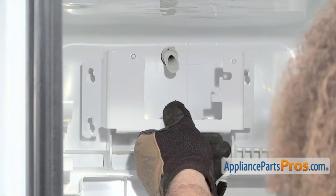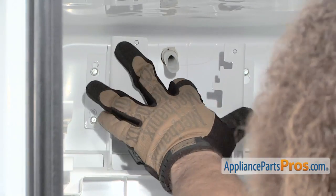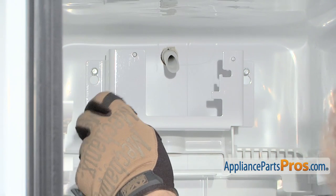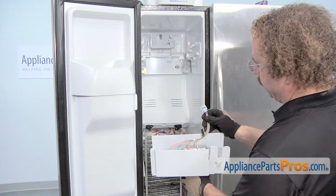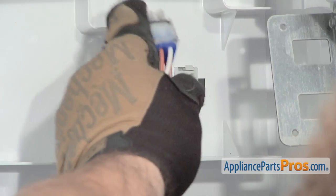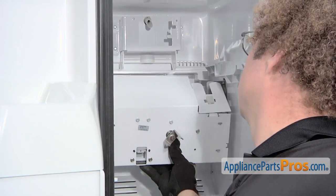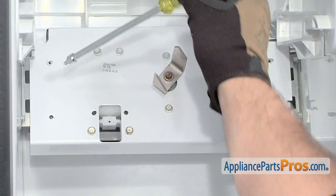Now we can put the bracket back on that the ice maker mounts on — it goes on the three screws we loosened but didn't take out. Set it down on these and use our quarter-inch nut driver to tighten them down. Now we can put in the auger motor assembly. We have to reconnect this plug with the one on the back wall and then lift it up onto the mounting brackets, guiding it up with one hand and plugging it in with the other. With the motor in place, we can put in the four screws that hold it down using our quarter-inch nut driver.